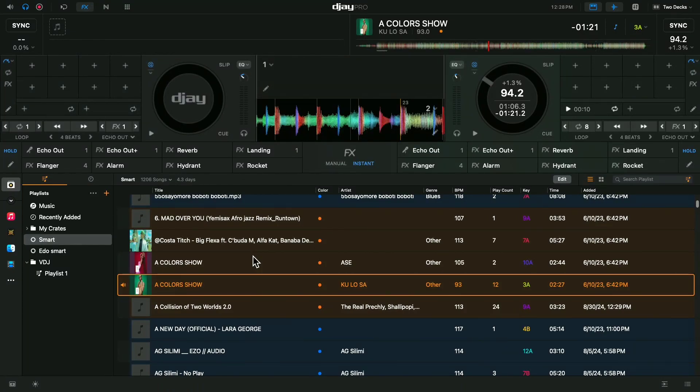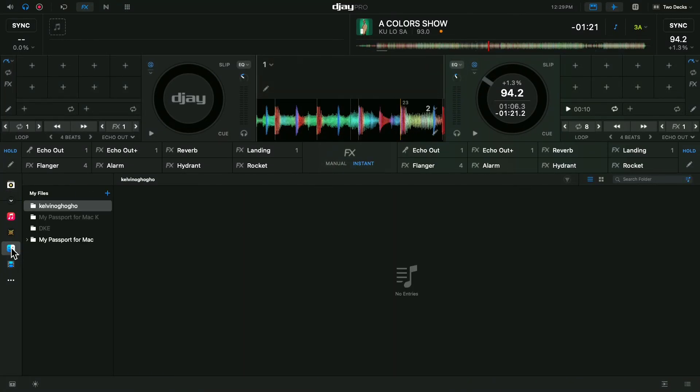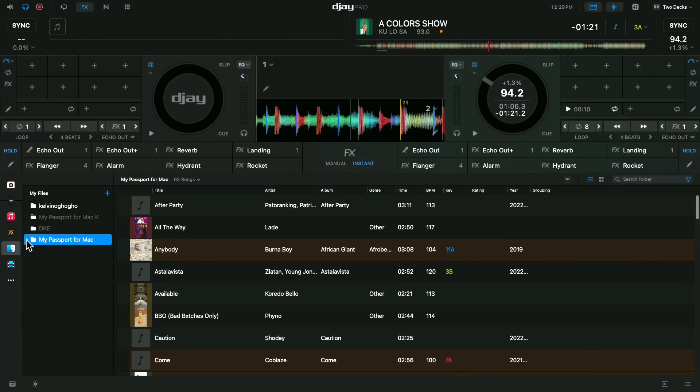So the problem we're encountering: if you look at what I'm clicking right here, this is my Collections. This one is my Collections, which you are supposed to be using with DJ Pro to DJ. The other option is your Files. If you click here, this will take you to your music folder on your laptop. And this is my hard drive right here. If you click the drop-down on my hard drive, you can see all the different folders where I store all my music.